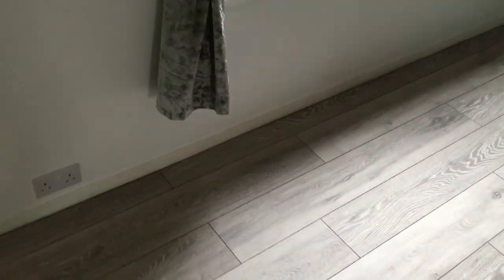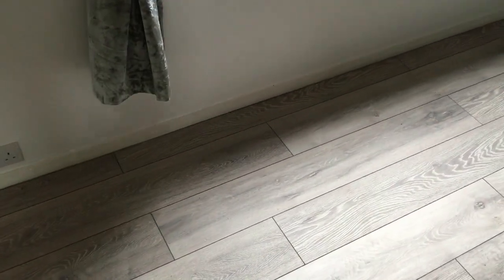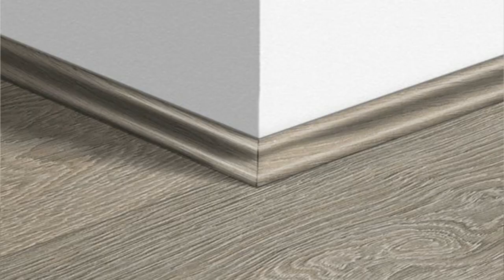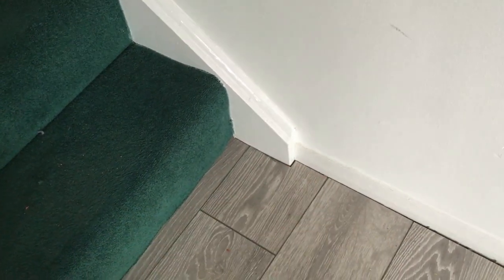The only thing left to do in here is the scotia trim, which isn't coming until this afternoon so I'll have to do it tomorrow. The tenants are actually back today so I might not be able to film that. The scotia trim goes around all the edge of the flooring covering the five mil gap — we just pin it onto the skirting board, creating a nice transition. I've gone for grey oak trim to match. For small bits like under the door and near the stairs, I'll just use grey silicon for a neater finish.